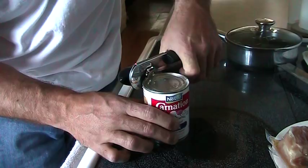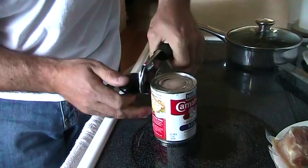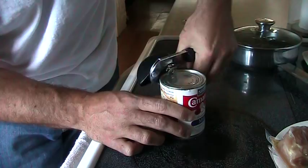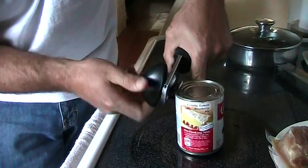When you squeeze it, it's going to make a cutting sound and then you just turn until the can opener does its work. Sometimes you have to reposition it. There's a sound and here we go — we're cutting.